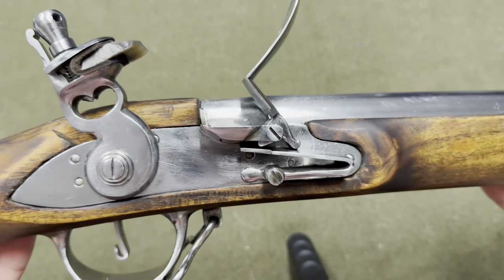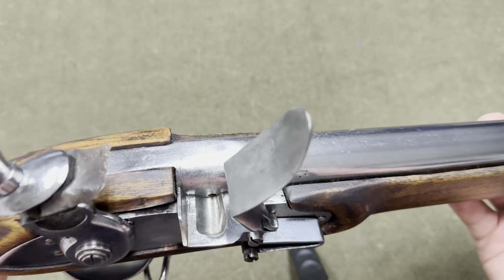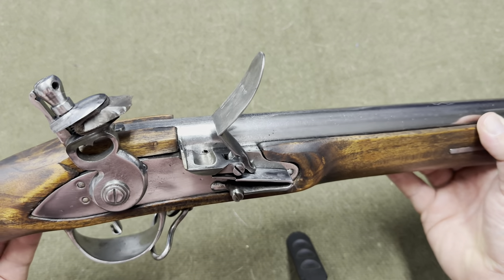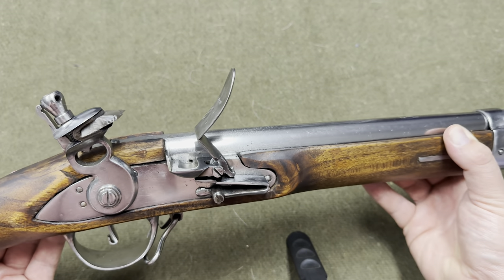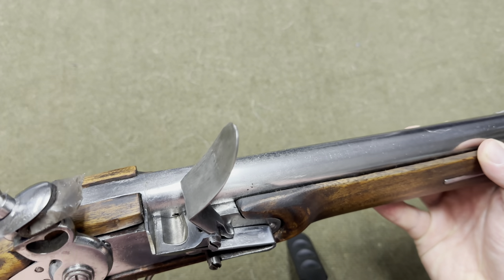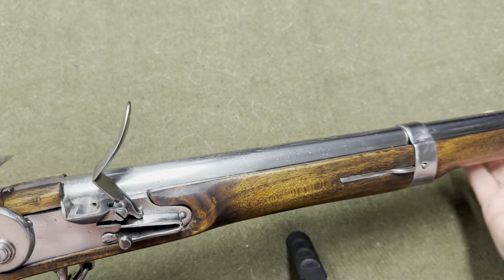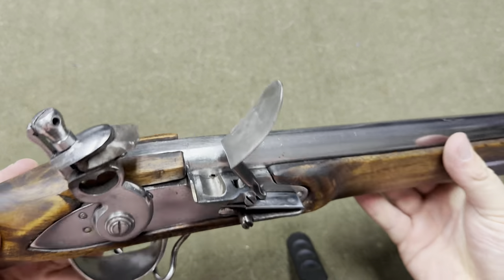I have not shot it yet, but as you can see, there is no gap there now. It's definitely been fixed and it should shoot well. It shot well before — the issue was just I was getting powder down behind the lock plate. And the other issue was the ramrod was super tight — that's fixed as well.